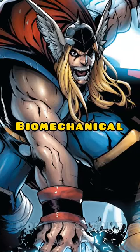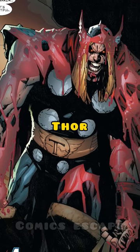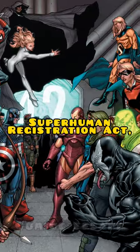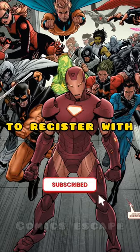Who is Ragnarok, the biomechanical clone of Thor? During the first superhuman civil war, Thor was not involved because the Asgardian Ragnarok's cycle of death prevented him from taking a side in the conflict surrounding the Superhuman Registration Act, which required people with superhuman powers to register with the government.